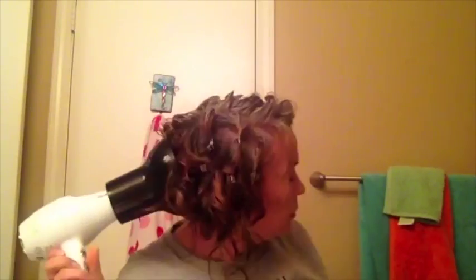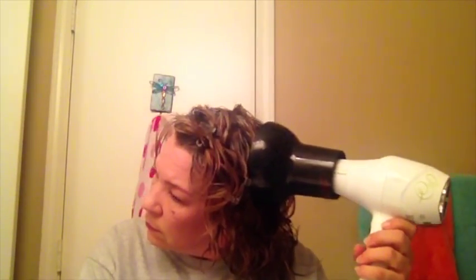I'll spray the root pump on my fingers and work it into my roots, then take the concentrator, put it in, and dry it. I get some good volume that way on second-day hair. Generally my pineapple gives me volume, but if it's flattened out I'll work some of that product in and use the concentrator on the roots — it really does help. When I'm typically diffusing, I'll start with the bowl diffuser because I want to try to keep the curl and wave.